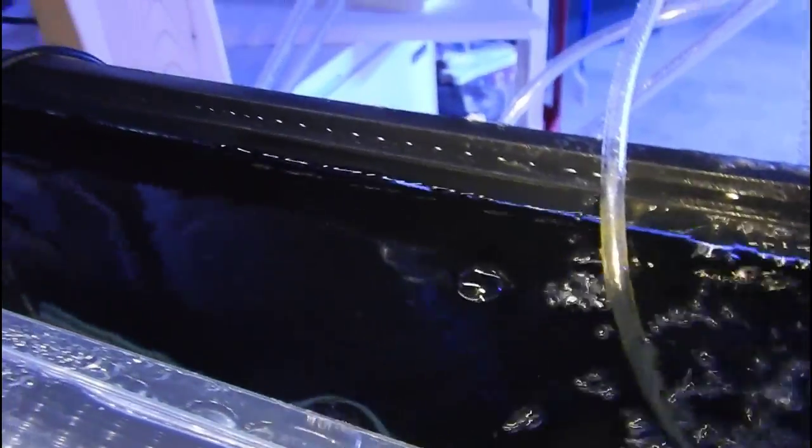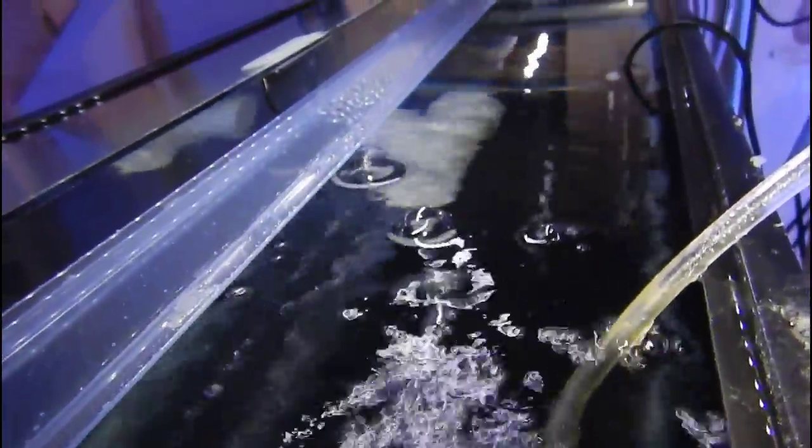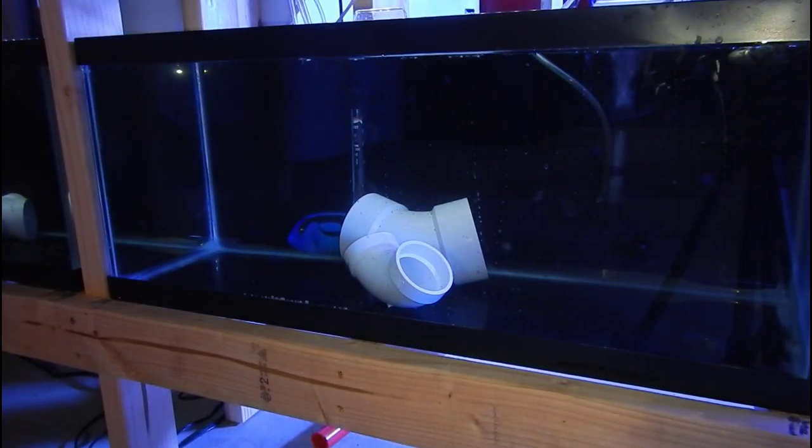I love one fish and one fish only — tangs. They have a special place in my heart, and that's what I'm going to be filling the 300 with, aside from the clownfish and the snowflake eel. I'm looking at approximately 20 tangs total, depending on size and type. The plan is to let the fish I already have adjust to the tank and let beneficial bacteria build up, then put about 15 tangs into quarantine and add them all at the same time.